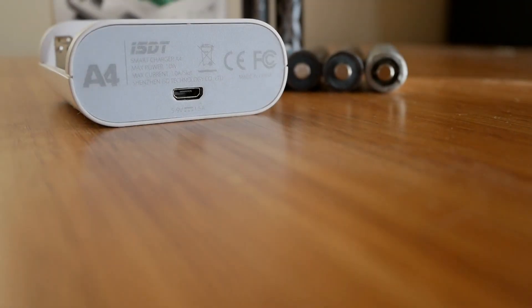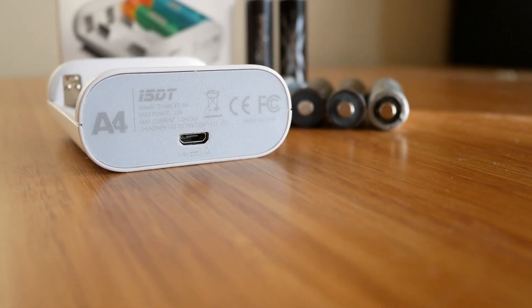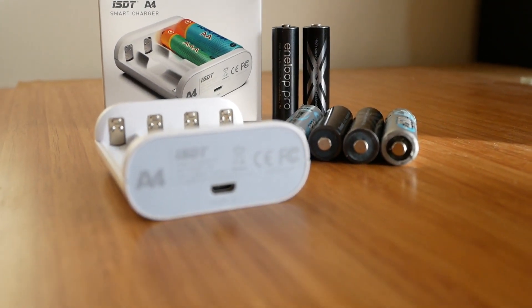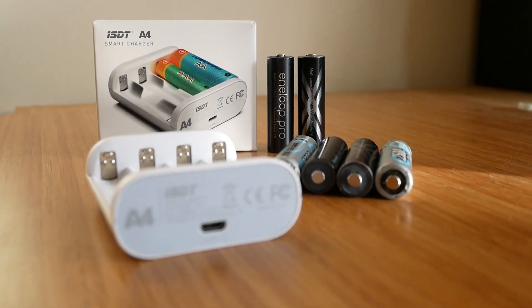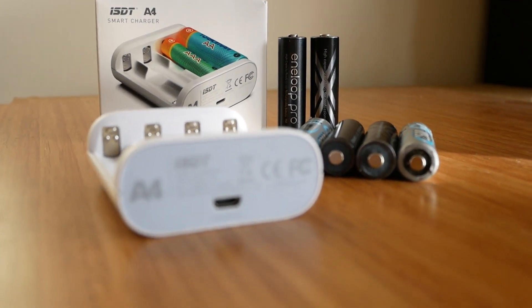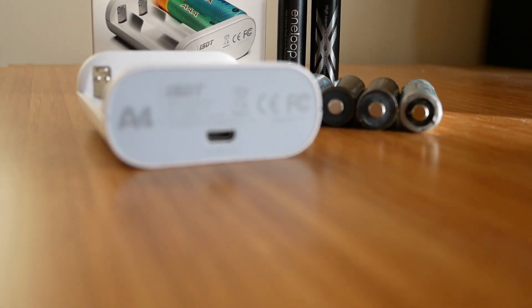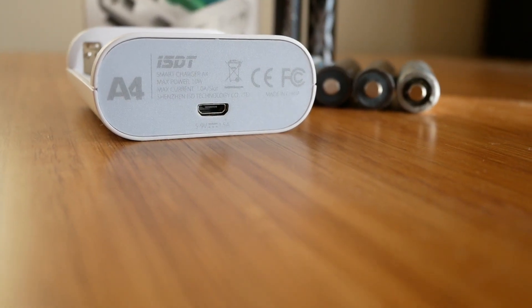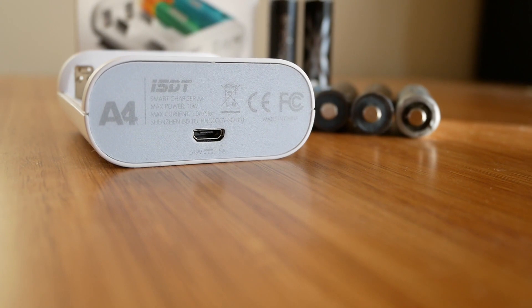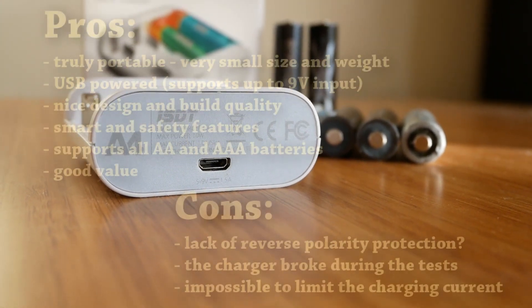This is pretty much everything I wanted to mention regarding the A4 in terms of design, features, and operation. I also wanted to run a few performance tests to see the power draw when using different USB sources and charging different numbers of batteries at the same time. Unfortunately, I wasn't able to do it since the charger broke during my tests. As soon as I get a replacement, I will update this review.